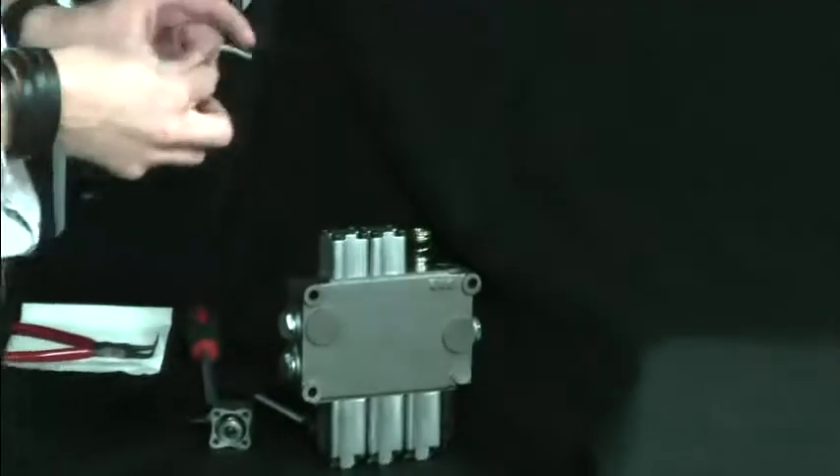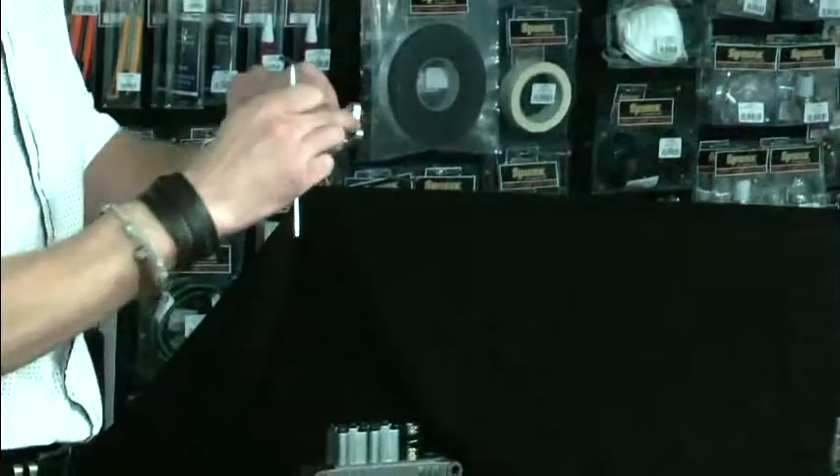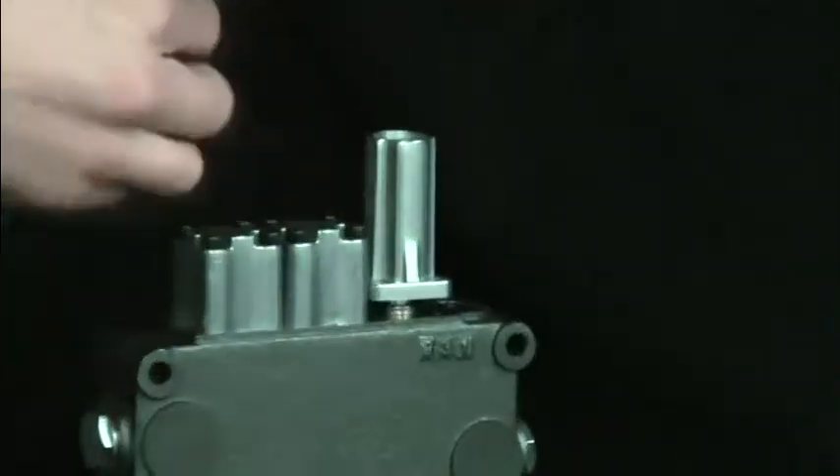Next part for installation is the exterior casing, ensuring that the cut-out section is to the exterior, allowing access to the additional ports.